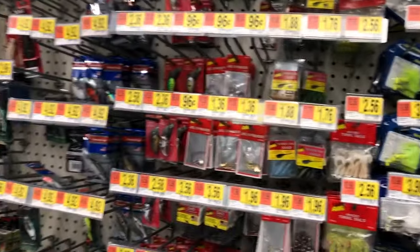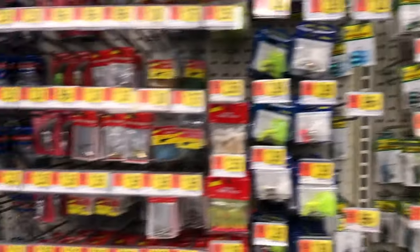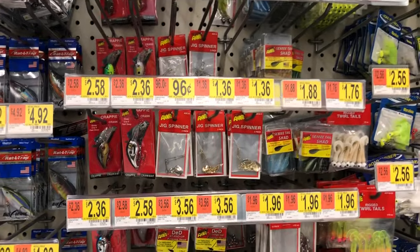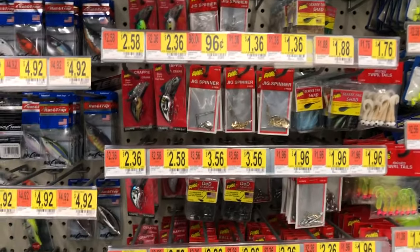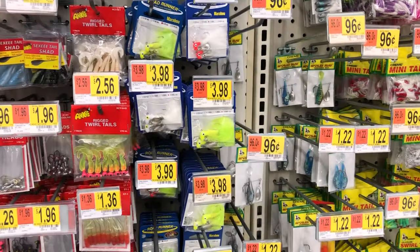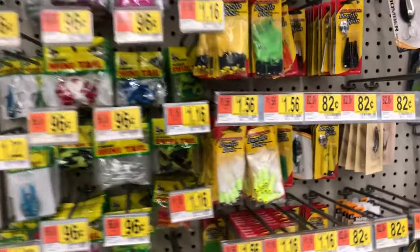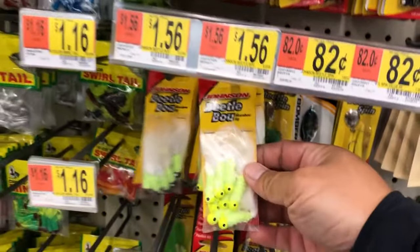If you guys are old original fans, you know we used to do the killer rig a lot. The killer rig is basically a jig head with a little grub on the back. Anything really works — something like that will work. Before, I was just throwing something like this — a Booyah jig.